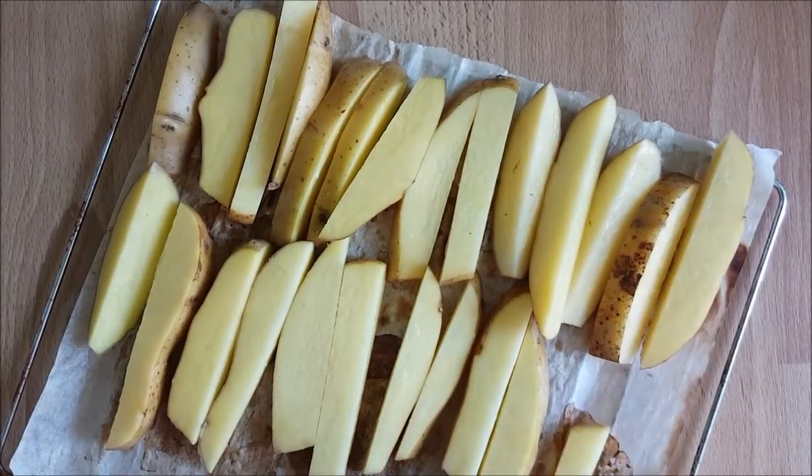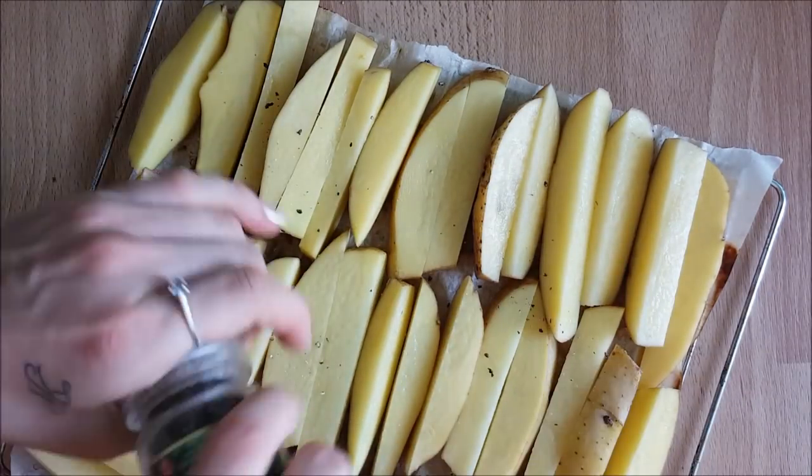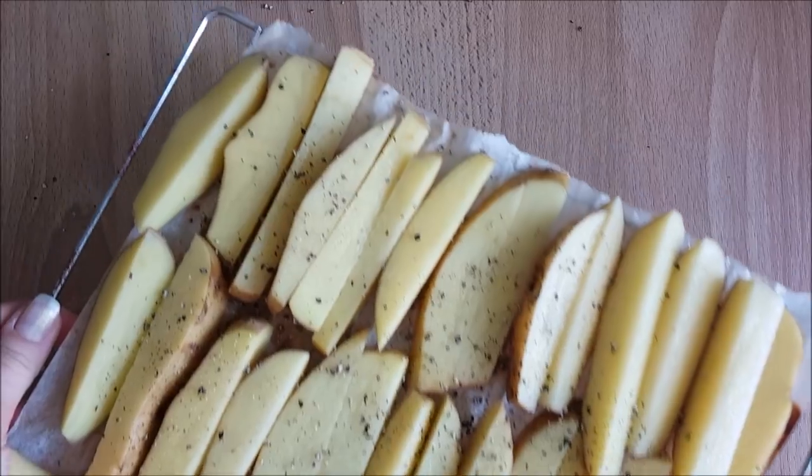Once everything is laid out neatly and flat, you can sprinkle on whatever seasonings you prefer. I keep it very simple — either just black pepper, hot chili pepper, cumin, or paprika — and then you bake it.